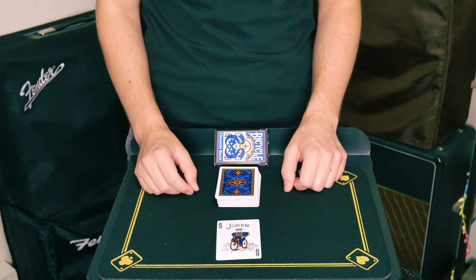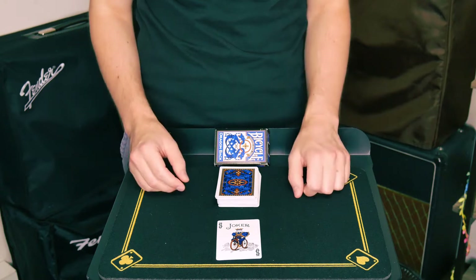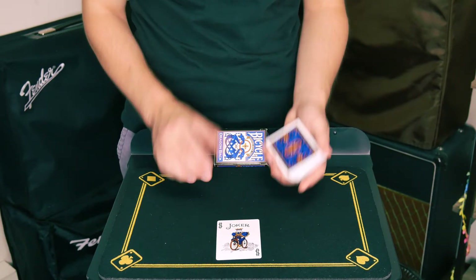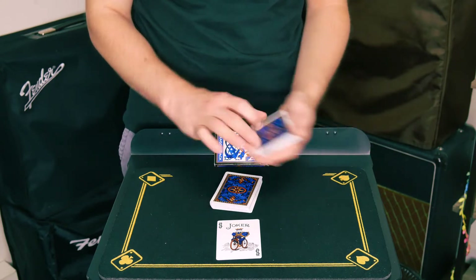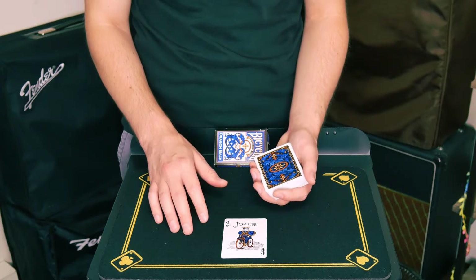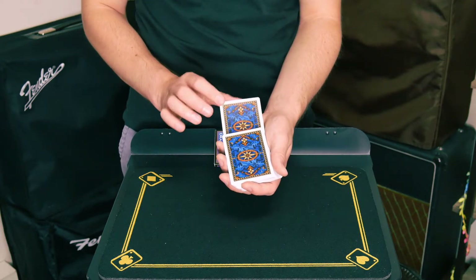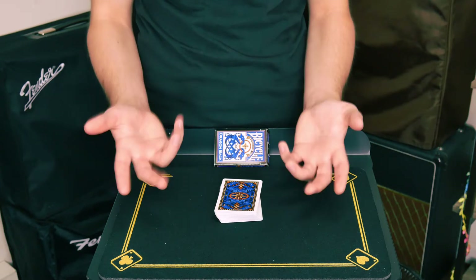Welcome to this video where we're going to be talking about many different methods to control a selected card. Firstly, let's talk about one of my favorite ways to control a card using invisible controls. Invisible controls don't involve any cutting or any shuffling. The goal of an invisible control is to have the card seemingly placed into the deck in a very fair manner, and without any other moves, the card is naturally magically on top.